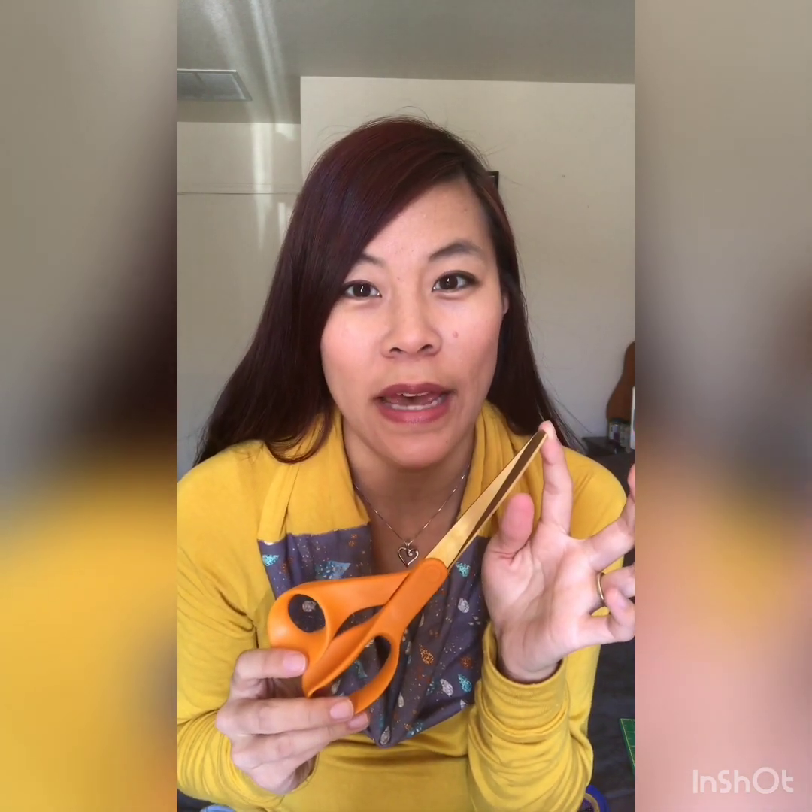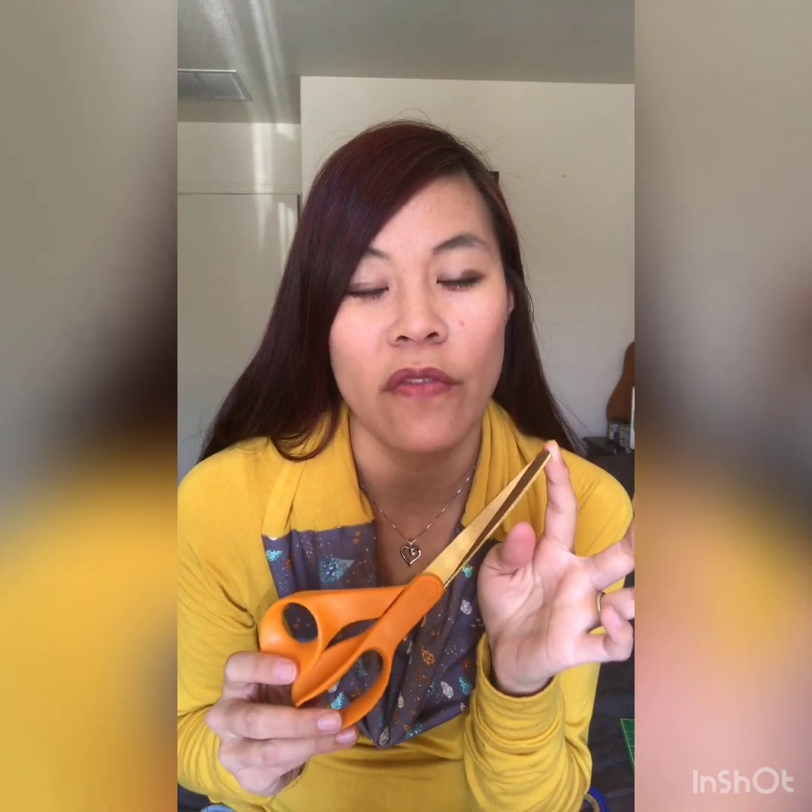I have to remind my husband and my kids all the time, please don't touch my sewing scissors. I get really, really upset when I see them trying to use it for something other than fabric or sewing.